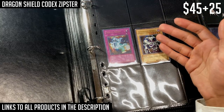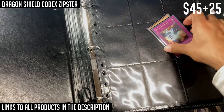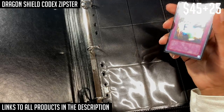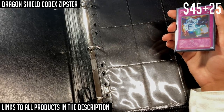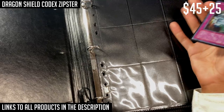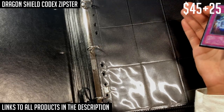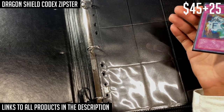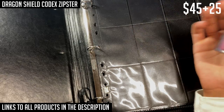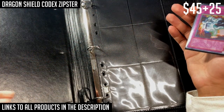Another advantage of replaceable pages: I wash my hands before handling these cards, but even then there's still some oil, and over time as you handle the binder pages they'll accumulate dirt and oil regardless of how careful you are. The pages are going to get dirty, and since you're trying to display them nicely, you'll want to replace them. A high-quality binder without replaceable pages will run into this issue, which is why I like being able to exchange the pages.